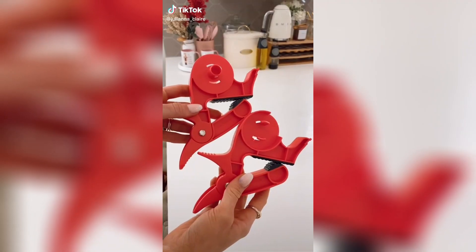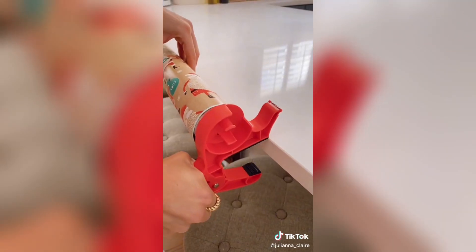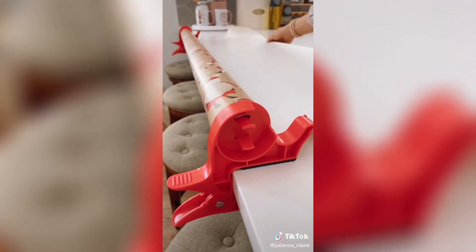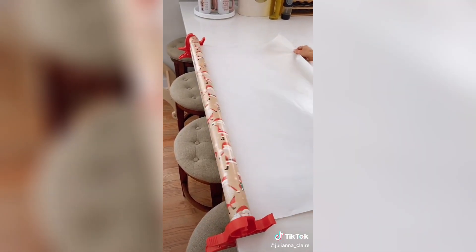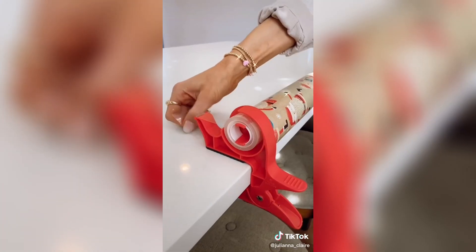This gift wrapping gadget allows you to create a customized wrapping station on any table or countertop. Simply clamp onto any countertop or table and adjust to any size wrapping paper. This gadget allows you to easily cut, measure, and wrap gifts anywhere in your home, and each clamp even has its own tape dispenser.